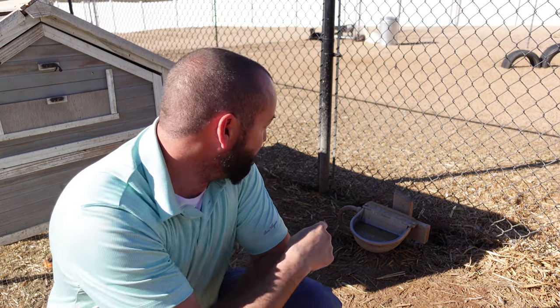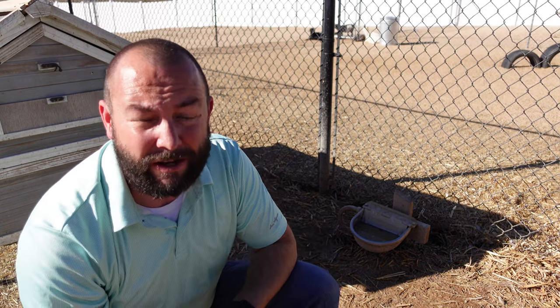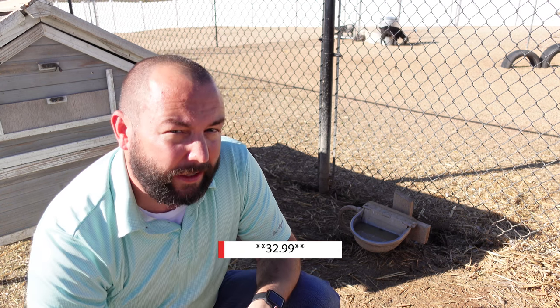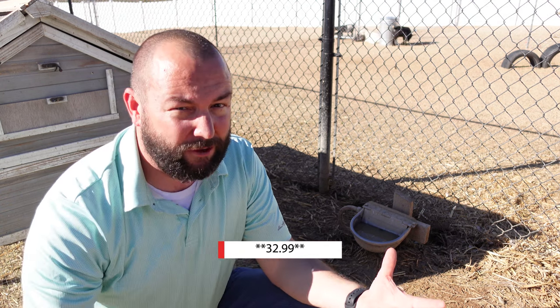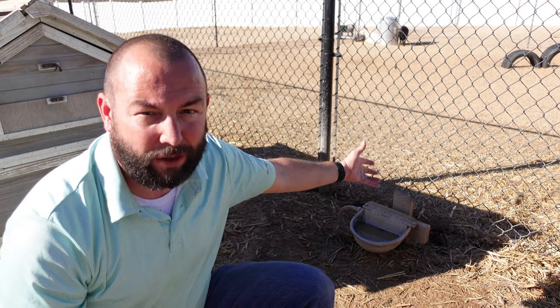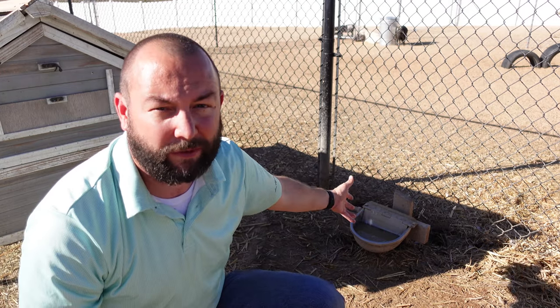The only downside to the goat waterer is that it does get dirty, but it's really easy to clean — we just take our hose, which is right here, and spray it out once every few days. The other small downside is cost: they run about $20 to $30 each. But we don't have to replace them and they work forever. All you have to do is mount them — we put a couple of two-by-fours into the ground with cement and mount the waterer to that. Really simple.